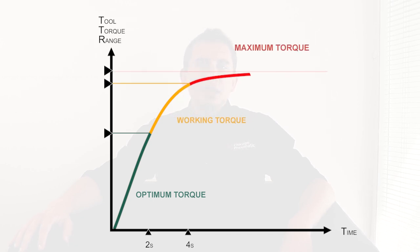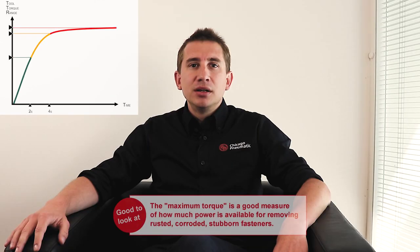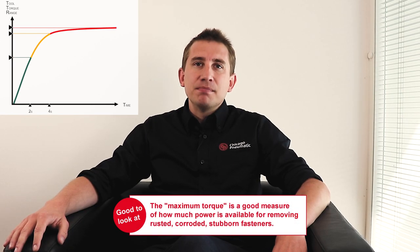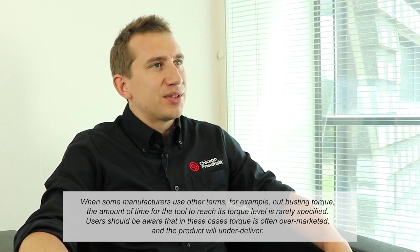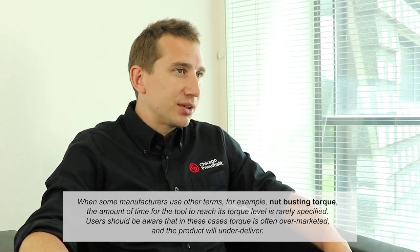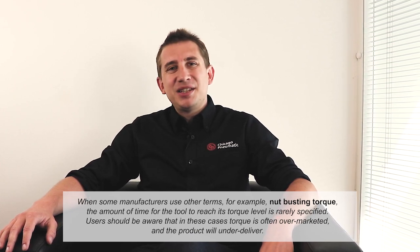However, for untightening or more exceptional jobs, it may take longer. In this case, it's acceptable for the task to take up to 10 seconds — we describe this as maximum torque. When some manufacturers use other terms, for example nut-busting torque, the amount of time for the tool to reach the torque level is rarely specified.